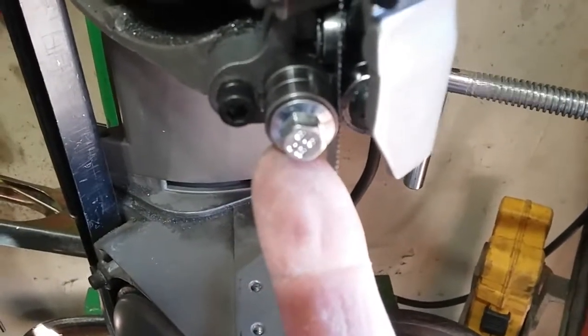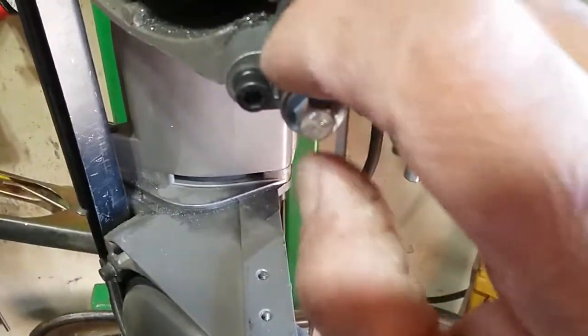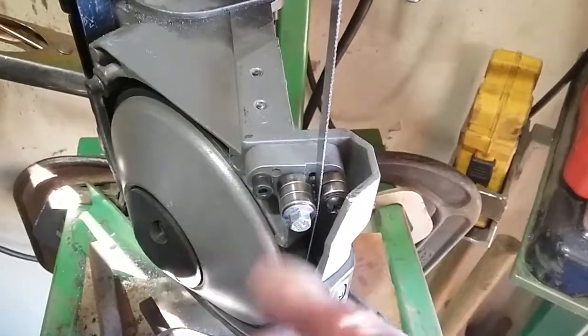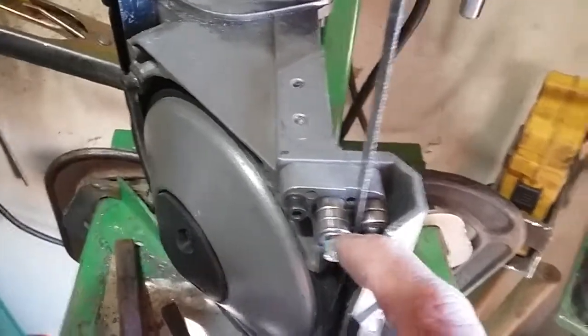The inner diameter was 5 millimeter, the outside diameter of the bearing is 15 millimeter, and the width is 5 millimeter. I had ordered those, they finally came in, and I changed out the screw on here.